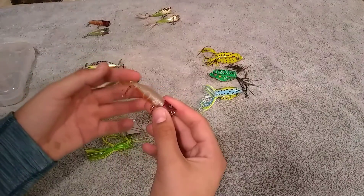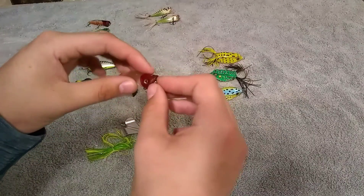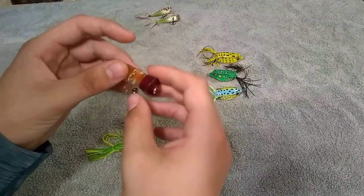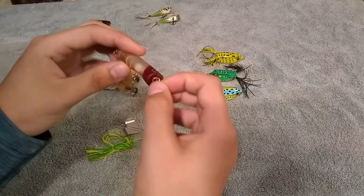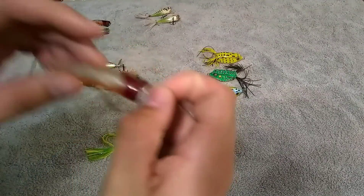These are meant for open water, because they've got no cover or weed guards, so you can't pull them along with lily pads. I prefer walking baits because I don't like how much it disturbs the water. But sometimes if you just pull it a little bit and get a little pop, that sometimes in the morning really gets them going.